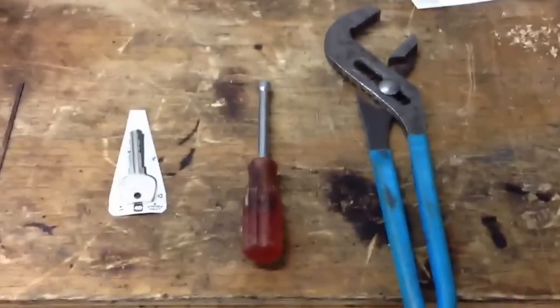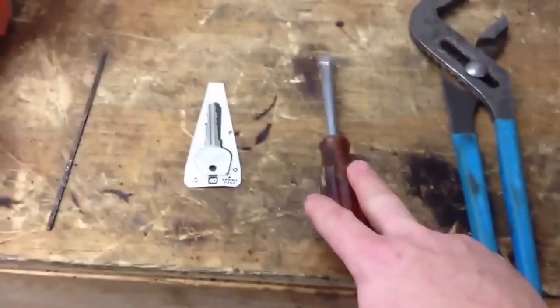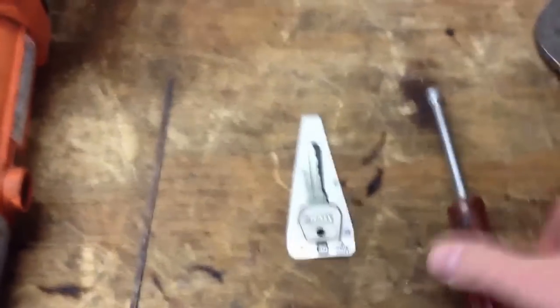I saw this picture on Facebook yesterday. It showed a screwdriver with a key at the end of it, and it basically said 'drive it like you stole it.' Screwdriver, ignition — looks like you stole it. Makes sense.